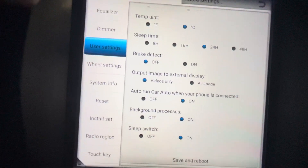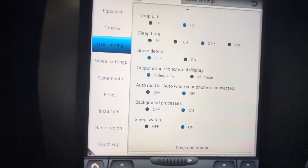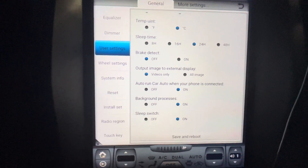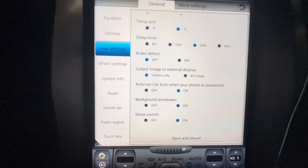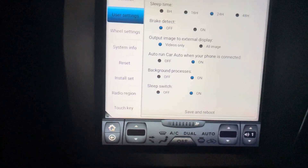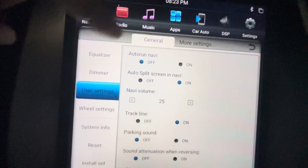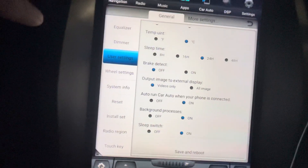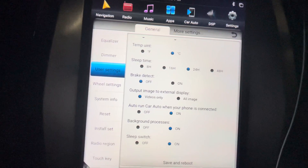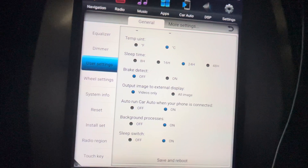So if you guys increase the sleep time to 24 hours or 48 hours, this is probably gonna help. That's pretty much the only thing I believe that is keeping this unit booting faster. There's no other option I can think of because I didn't change any other settings except this one. I would suggest turning off auto-run navigation and setting the sleep time to 24 hours.